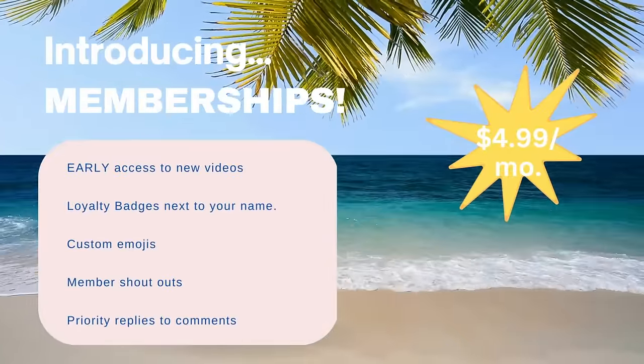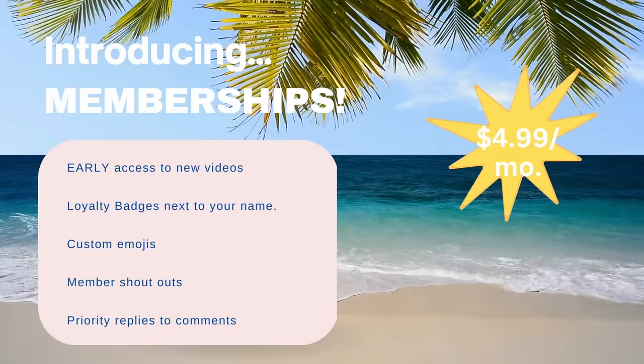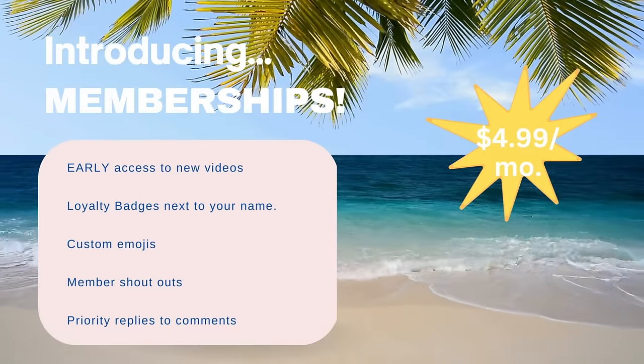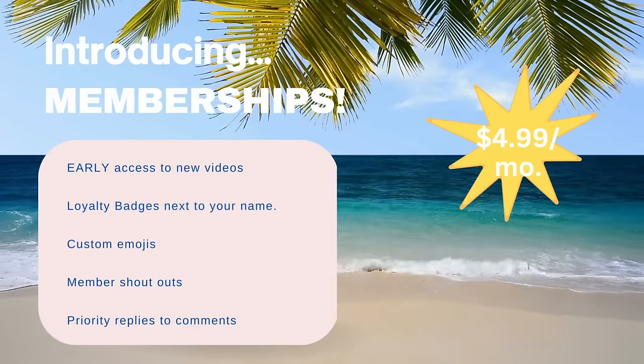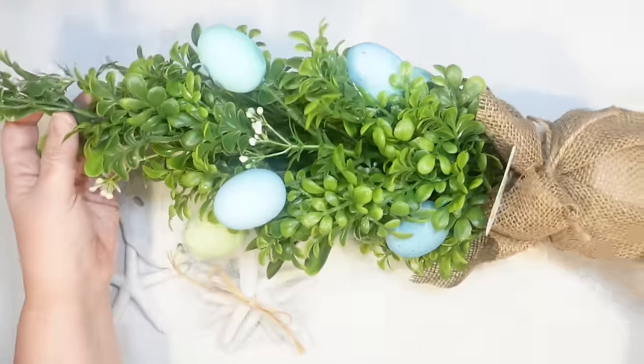Hey guys, I wanted to take a quick moment and let you know about memberships. For $4.99 a month, you can get early ad-free access to my videos, and it's a quick, easy way for you to support me here on YouTube. All you have to do is hit that join button under today's video.